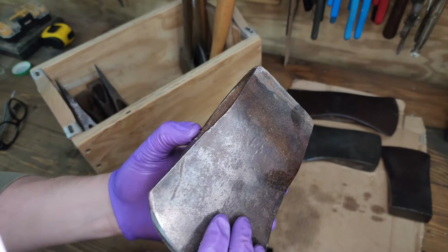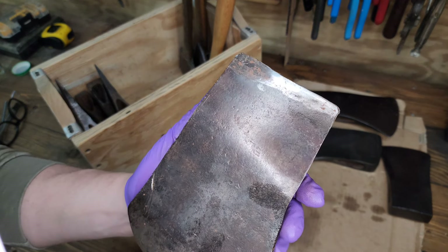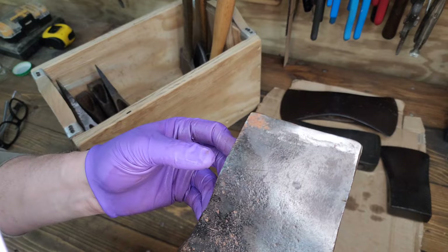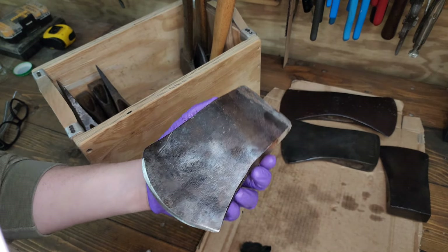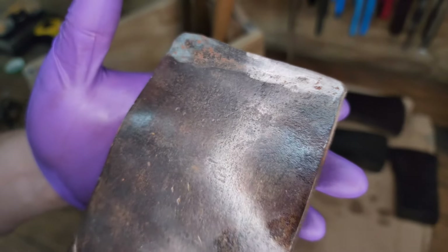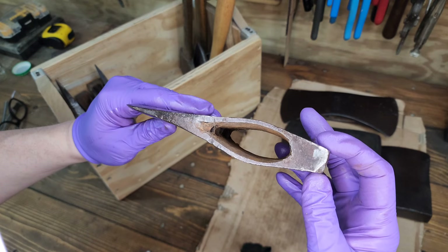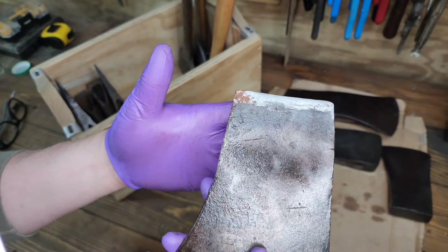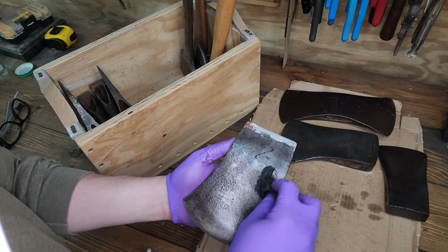Next is a Connecticut pattern — just an impulse buy. The seller had not great pictures and listed it as a Douglas axe, so I rolled the dice on it hoping for some kind of stamp. There wasn't one — I think the seller probably just saw that Douglas axes, especially Connecticut patterns, sold for a higher amount and wanted to call this one that. Maybe it is, I don't know — there are no stampings on it. It looks like an older Connecticut pattern especially with how much the pole tapers back down, but the eye is bulged — though maybe with an older axe, whatever drift they used was a bit wider.